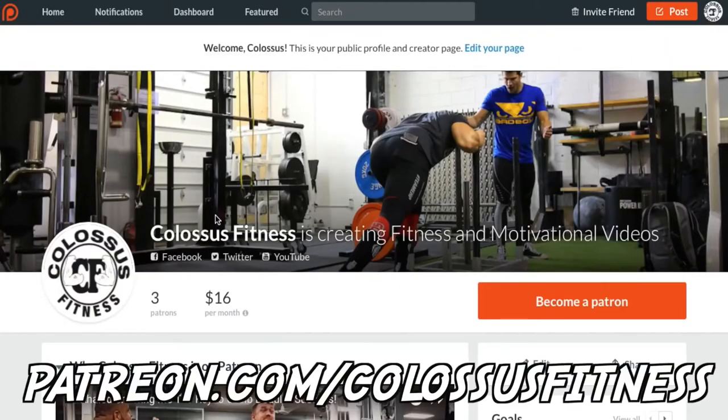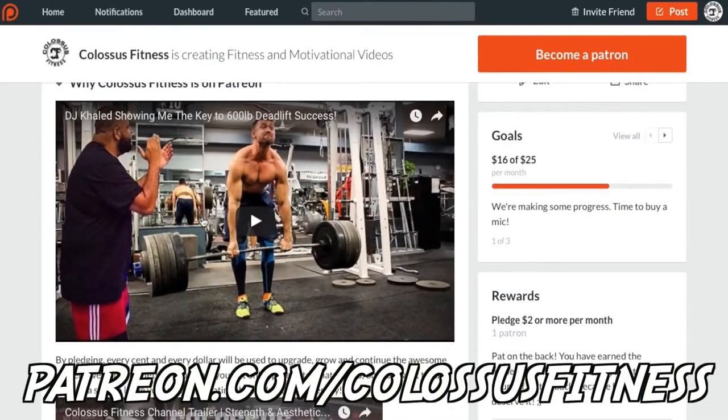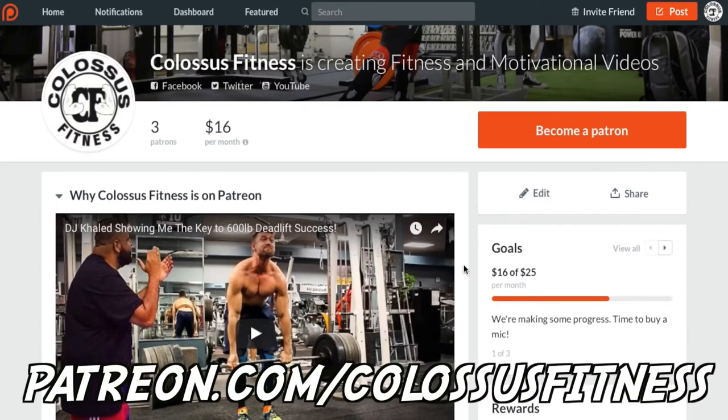If you're still watching at this point, you're clearly premium members of the Colossus Army and we appreciate you so much. If you appreciate what we do and want to support us and help us help other people, come over to our Patreon and donate. There are monthly donation tiers with different pledge levels and rewards, and this helps us make better videos, get better content, and improve production quality. Any donation would help so much. If not, just keep liking, subscribing, and being awesome. Thanks.